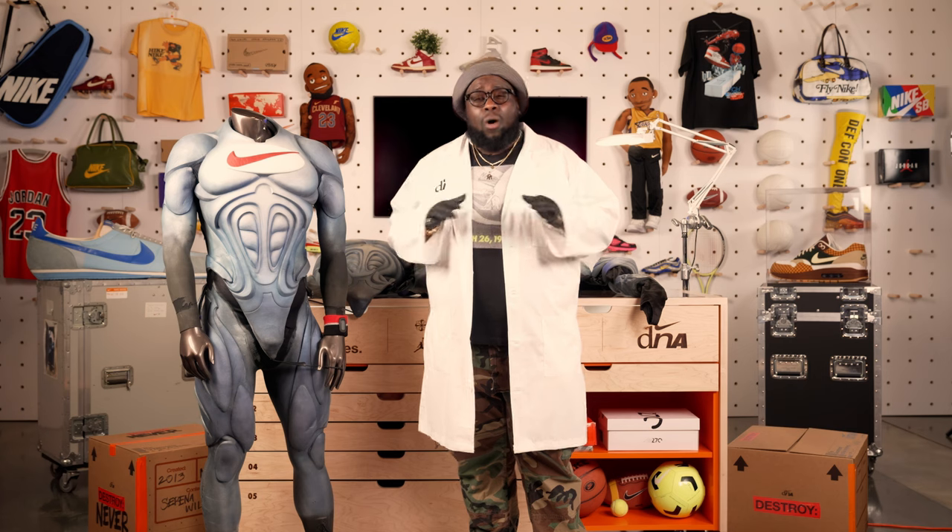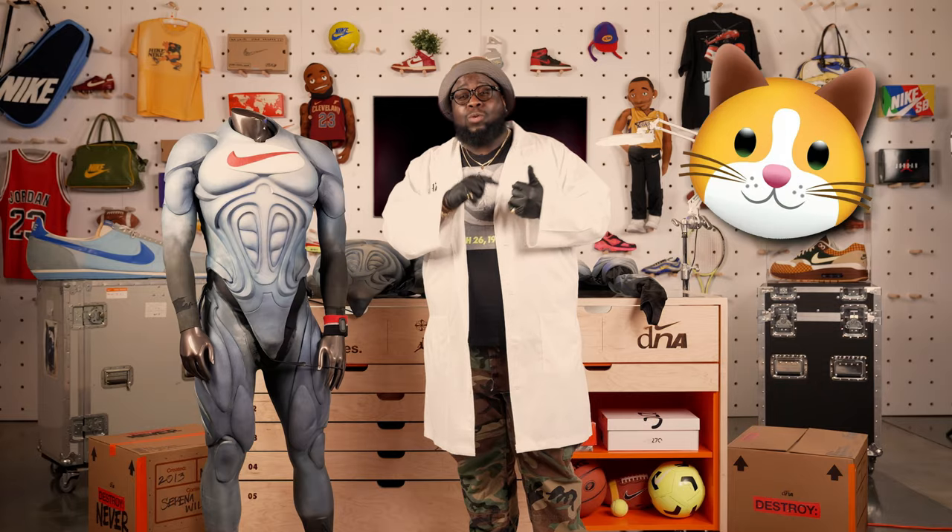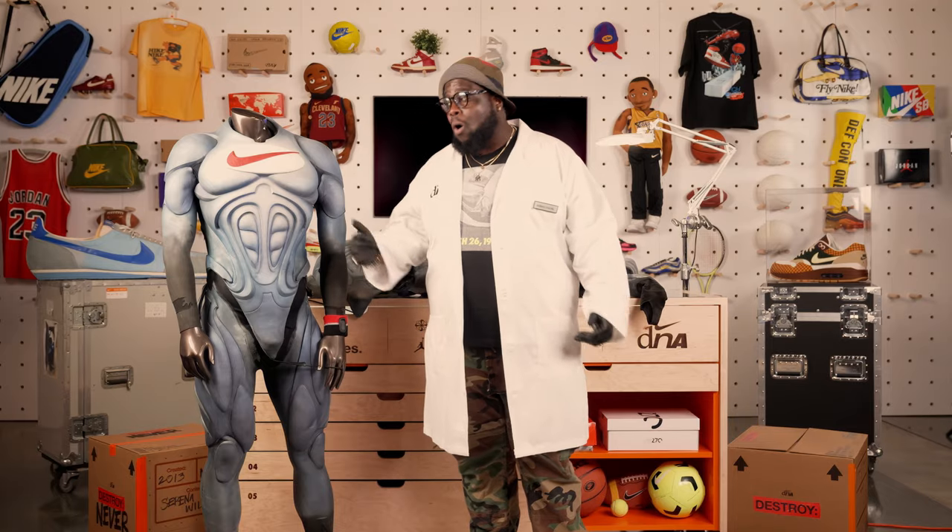The difference between all of those mascots and Swoosh Man is that Swoosh Man was a real-life athlete. He did somersaults, back flips, walked old ladies across the street, saved cats out of trees — you name it, he did it. And he did it all in this suit.